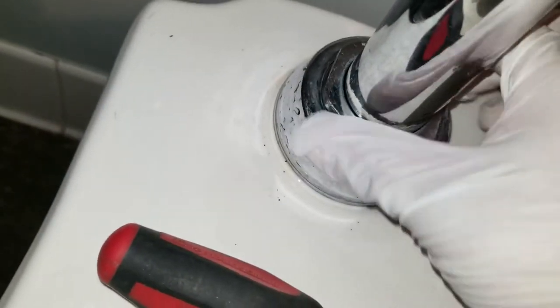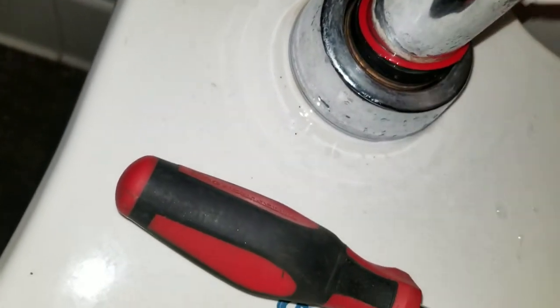That's really loose. Spin it to the left, spin it all the way just to see the gasket. Let's see if the gasket... nope, the gasket's fine.